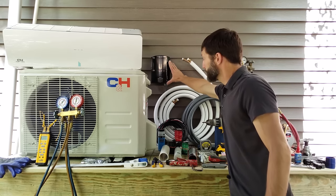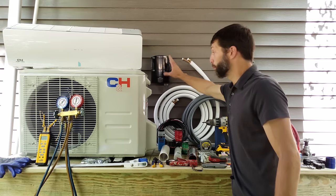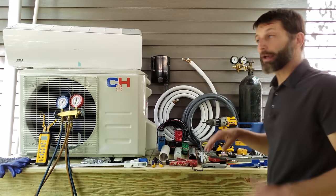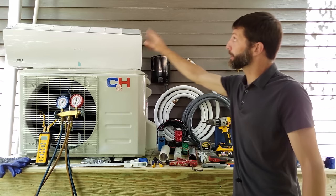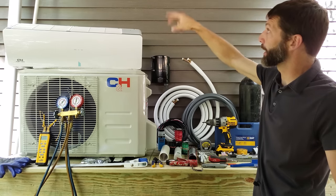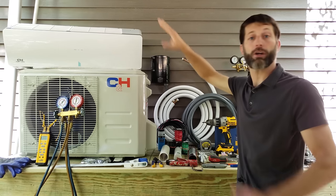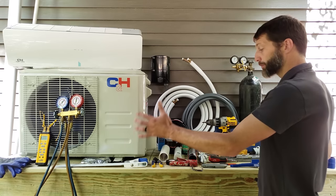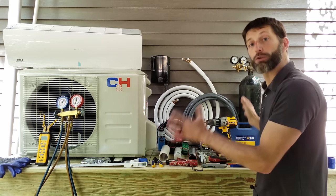We also have the line-side electricity. I already ran this disconnect, and we're going to be tying it in from this disconnect to the outdoor unit. This head unit right here is going to be mounted on the inside of this exterior wall. We're going to run the copper tubing outside and cover that up with downspout. Now I just want to go ahead and take you in for an up-close image of each of these tools and supplies used for this installation.